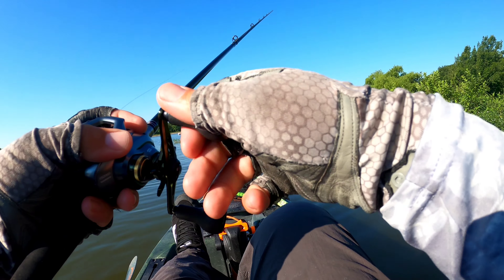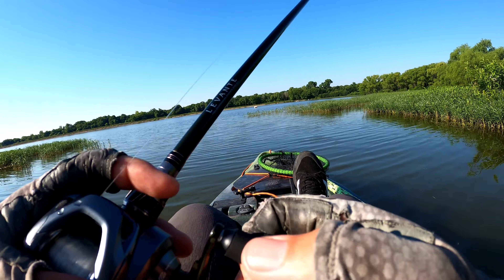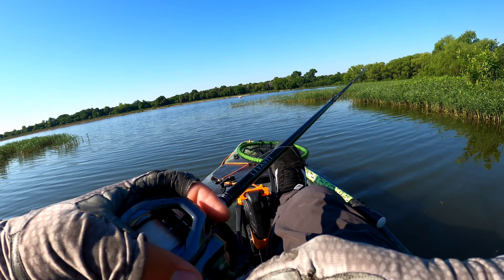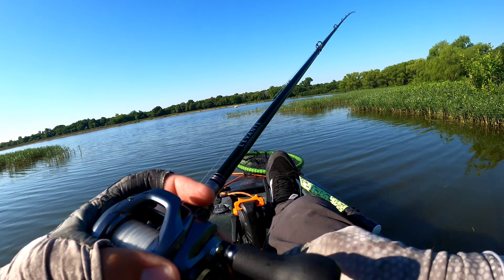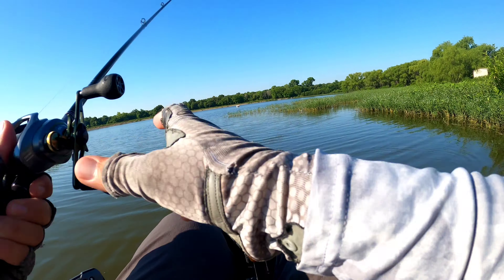Oh, get him in, dude. You got him. Yeah, that's a good one. Oh my God, that's the biggest fish I've ever caught. That's awesome. Holy shit.